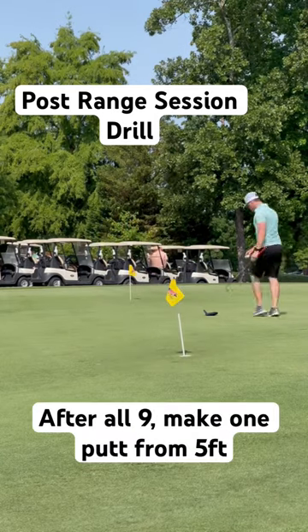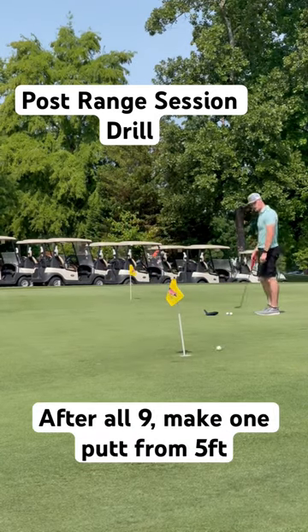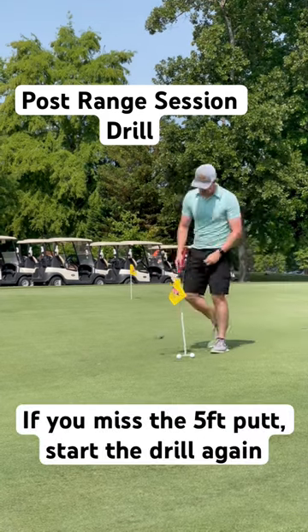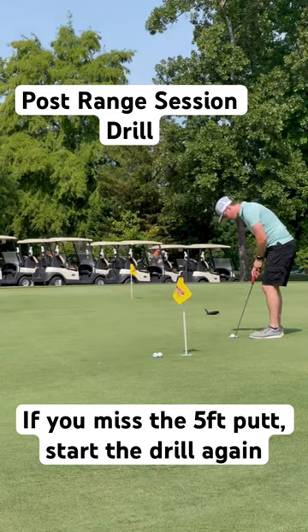Once you've made all nine putts, set up about five feet away from the pin and make one putt from five feet. If you miss the five-foot putt, you have to start all over.